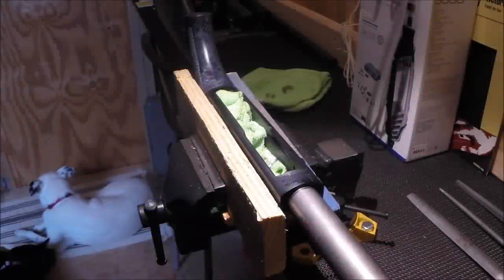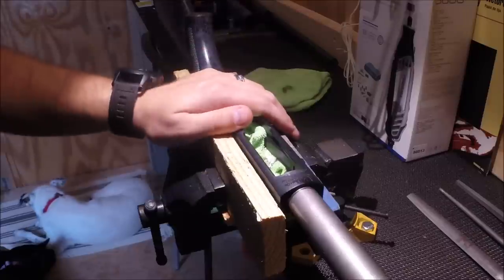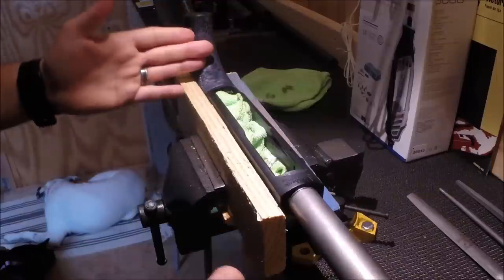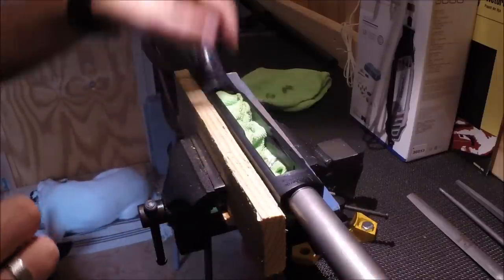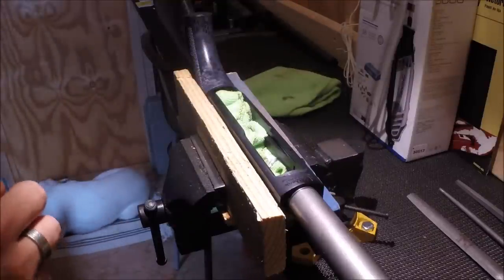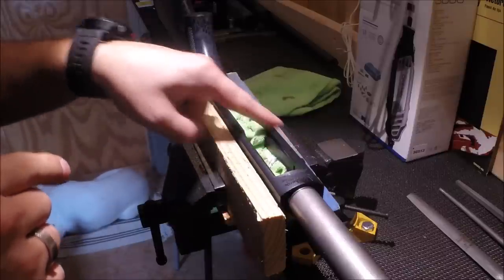Hello everyone and welcome back to the workbench. Today I'm going to be attempting to do some minor gunsmithing work on my Mossberg 930JM Pro Series shotgun. As you can see it's completely disassembled — the parts are at the top of the screen. I've stuffed a microfiber cloth down inside the receiver because I'm going to be attempting to bevel out this loading port.